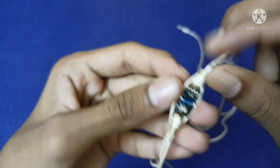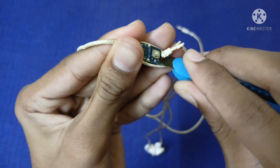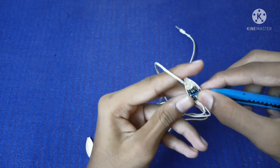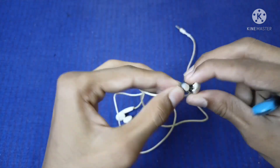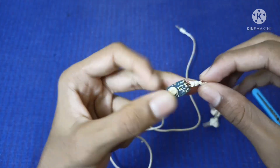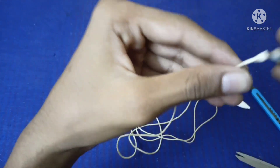Let's go. If you have a microphone, you can use the earphones and the speaker, so you can cut the speaker. Now let's cut the speaker, so you can cut the mic.